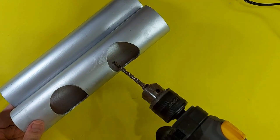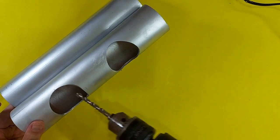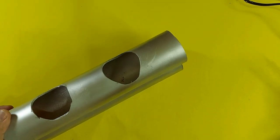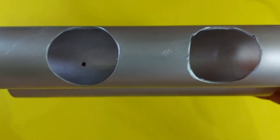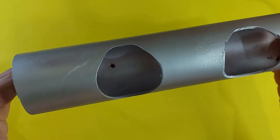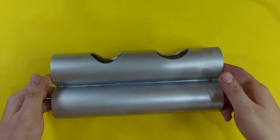Next, drill two holes to be used for the pump and overflow drain. Make sure that the overflow drain is smaller than the hole of the pump. This is to ensure that the water won't drain fast once the system starts flooding.